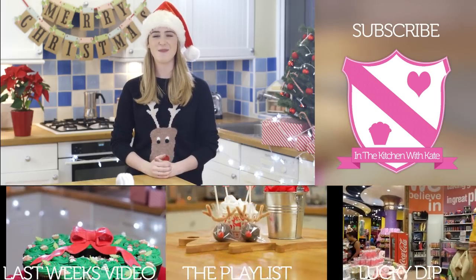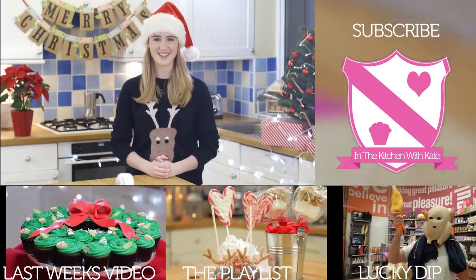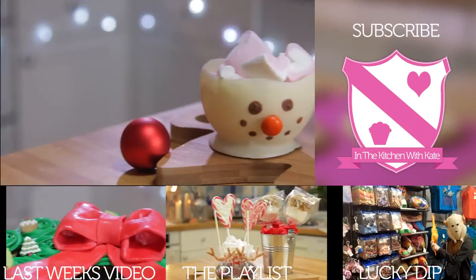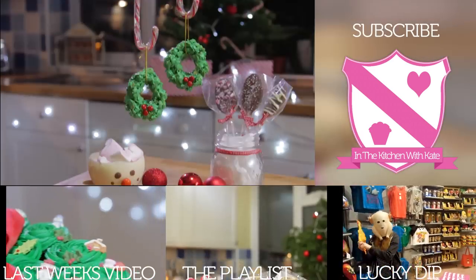So that is three treats perfect for Christmas — easy! For more videos, subscribe to my channel. If you enjoyed the video, give it a thumbs up and feel free to leave any requests in the comment box below.